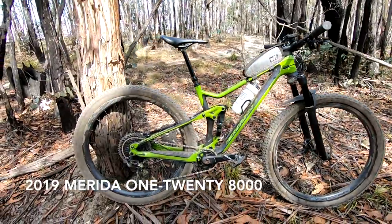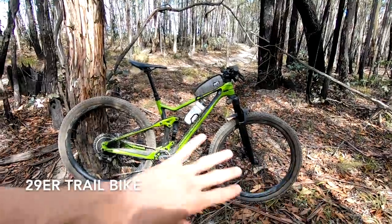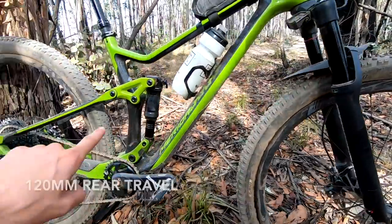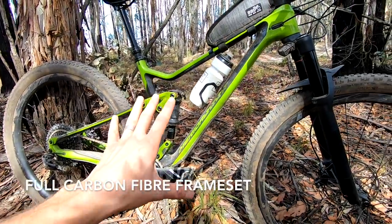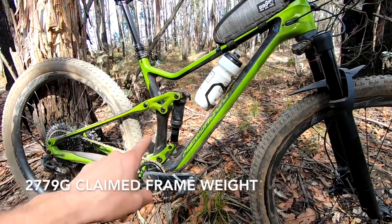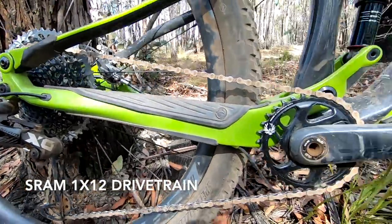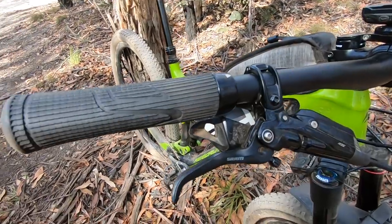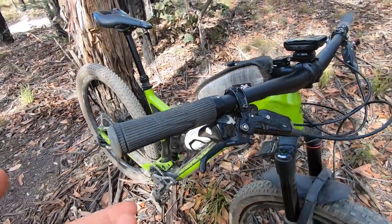The bike I'm riding today is a test bike from Merida — this is the 2019 Merida 120. It's a 29er trail bike, not a cross-country race bike or an enduro bike, somewhere in between. We have 130mm travel RockShox Pike on the front, 120mm of travel out back with a RockShox Deluxe shock. It's a full carbon fiber frame, sub three kilos, carbon fiber mainframe and swingarm. We've got a SRAM X01 drivetrain, 12 speed with carbon fiber cranks, a 150mm dropper post from KS, and SRAM Code RSC disc brakes — very powerful downhill-oriented brakes, interestingly specced on a trail bike.